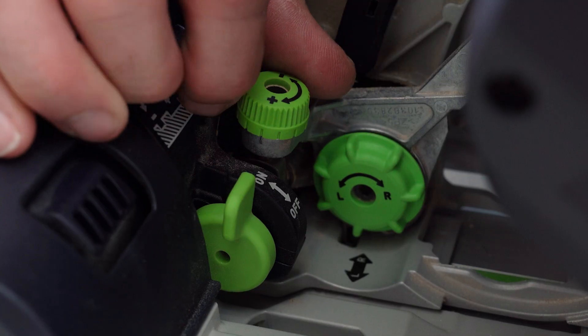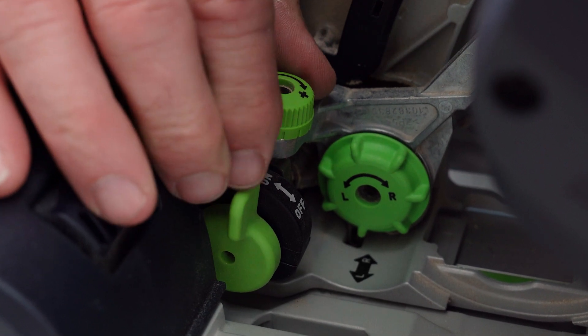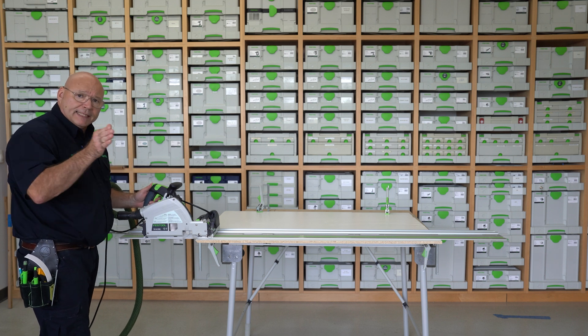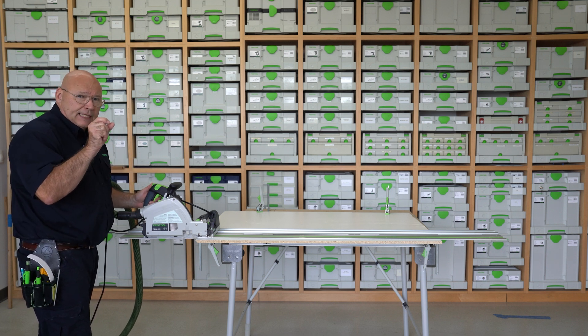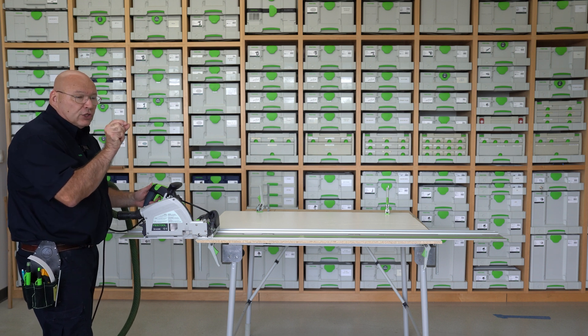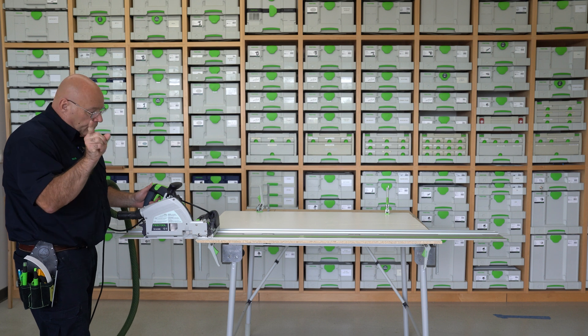And it's just one, two, three — each tenth of a millimeter. Let's make a cut and stop it about halfway so we can examine if the scoring blade is cutting at the right depth, but also if it's adjusted to the same width of the main blade.